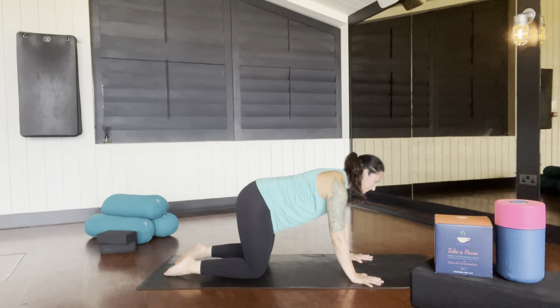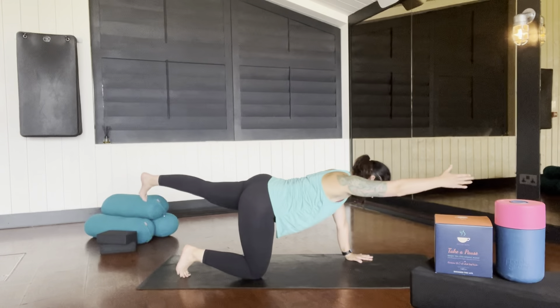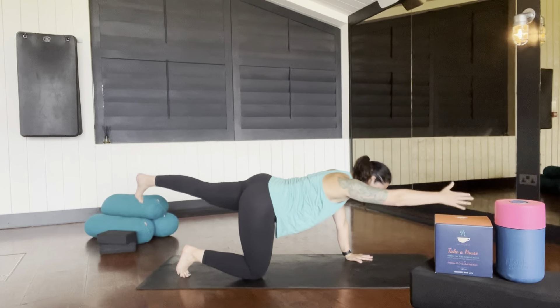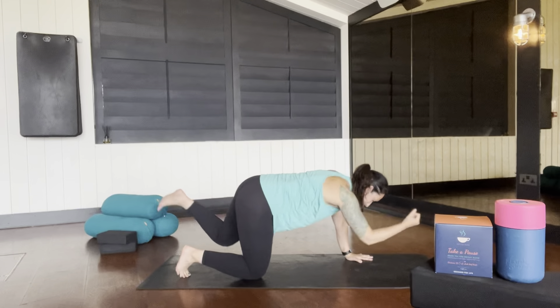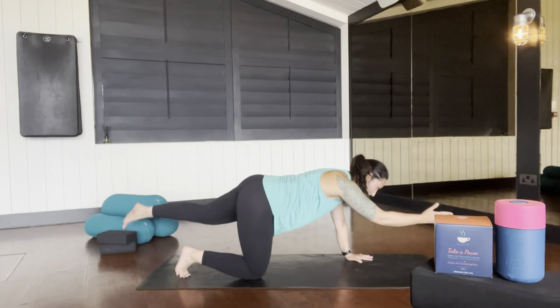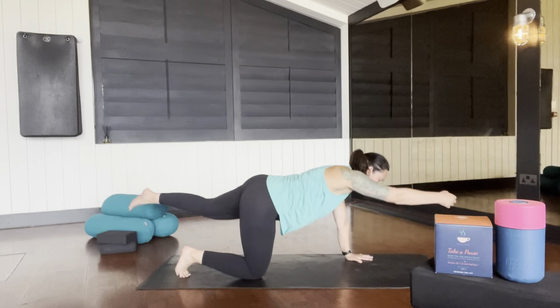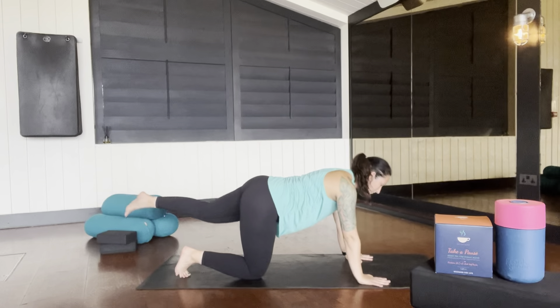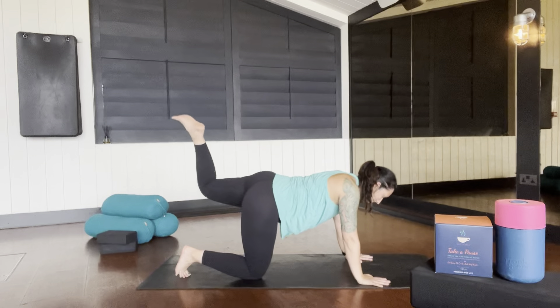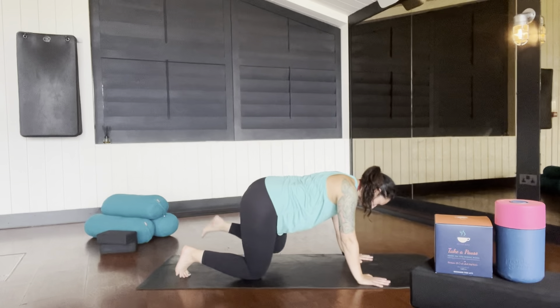Coming back to all fours, extend the other arm and leg. Reach it to the top and bottom of the mat and lift and lower, finding strength in the back of your body. Hold, then draw your elbow and knee towards each other, finding flexion and extension of your spine. Place the hand to the floor, then take the leg out to the side, up to the sky into circles, warming up those hips.